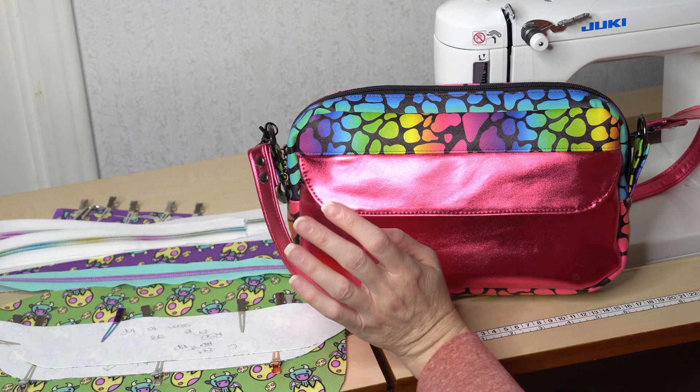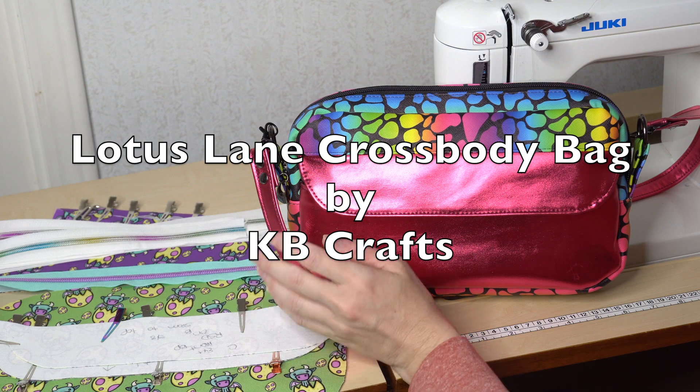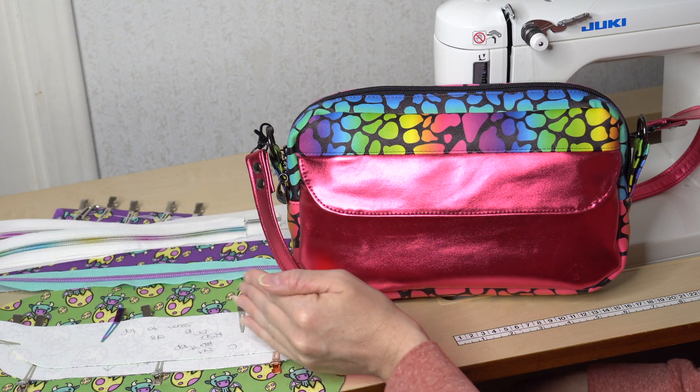Hi, I'm Beth from Sew Country, and today is week one of the Lotus Lane Crossbody Bag Sew Along. This pattern is from KB Crafts, and this sew along will take place in her Facebook group.